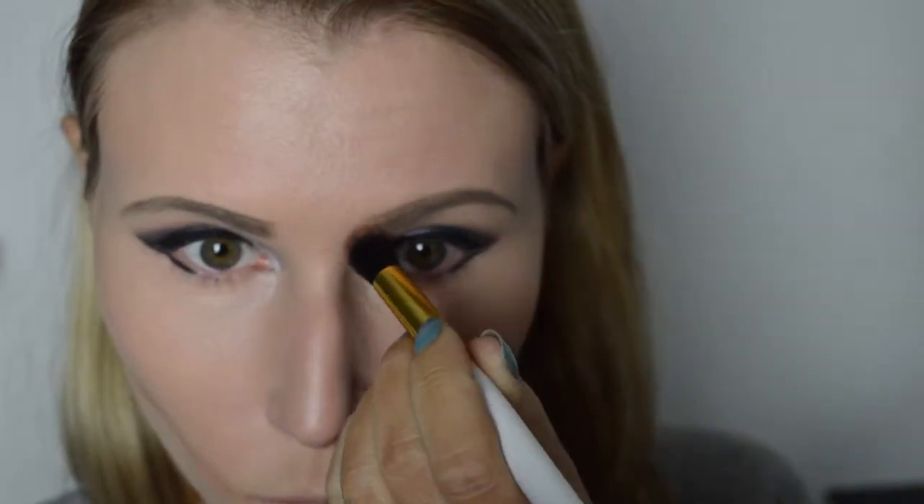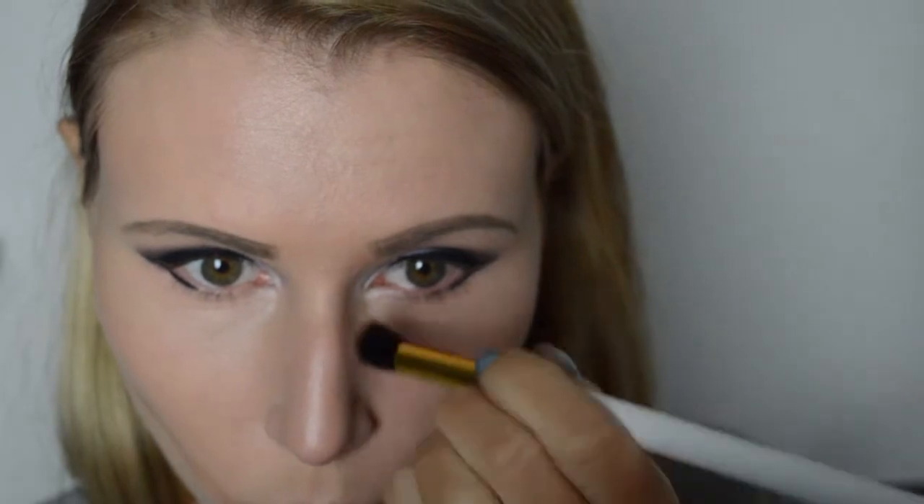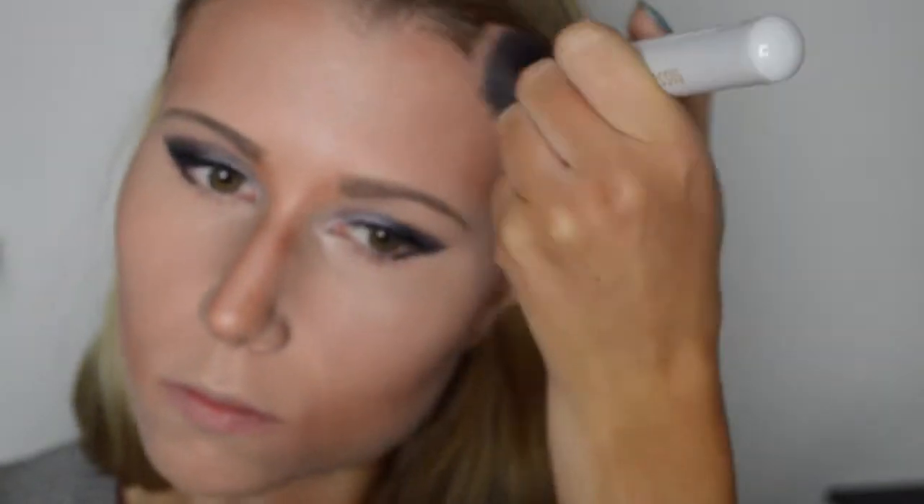Nu gaan we met de contouren beginnen. Ik breng mijn contouren aan met de Elf Mineral Foundation. Deze breng ik aan onder mijn jukbeenderen, op mijn neus, mijn tempels, mijn haarlijn en onder mijn kin. Vervolgens blend ik alles goed uit met dezelfde bufferkwast die we net voor de foundation hebben gebruikt. Ik zet de contouren dik aan, zodat ze er wat meer uitspringen en het wat meer dodelijk lijkt.